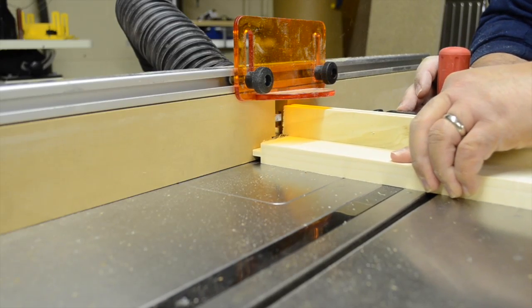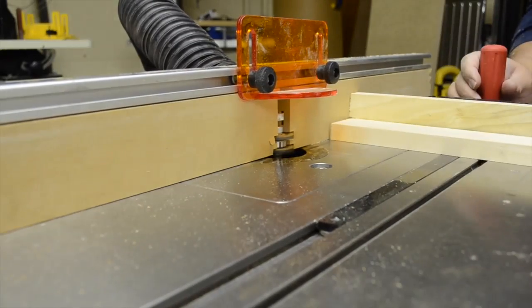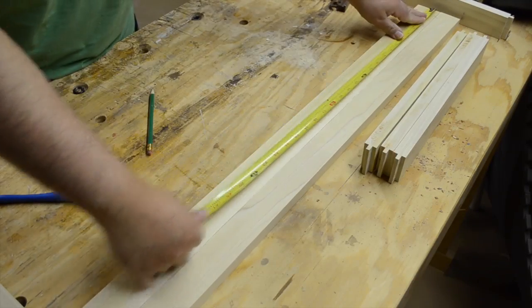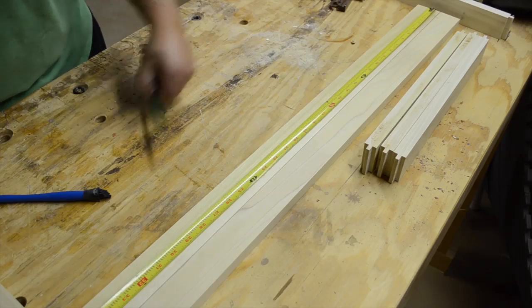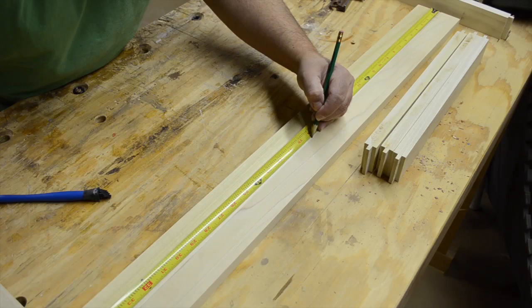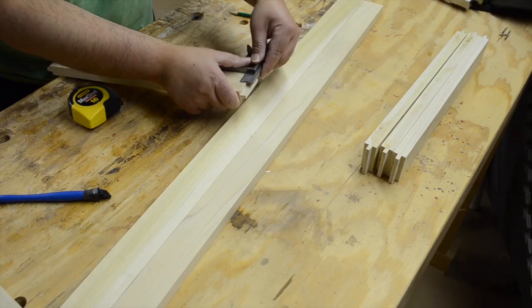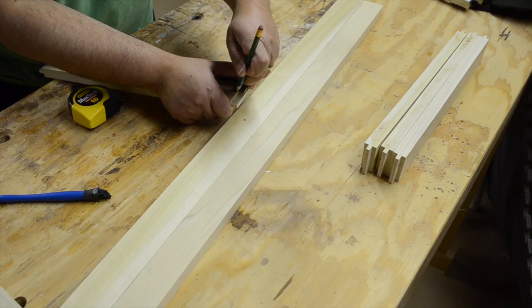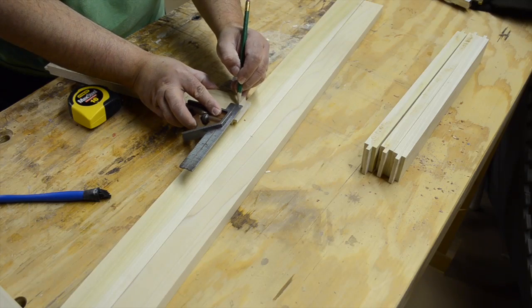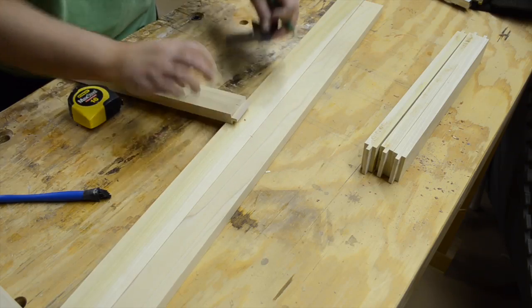Here you can see I'm using a miter gauge with a backer board installed to help support the piece and minimize the amount of tear-out on the back side. Once everything is routed, it's time to start the assembly process over at the workbench. I start by finding the center of the front and rear rails. Then, using an adjustable square already set to the right measurement, I mark the center of the shorter center rail. To ensure I'm actually centered, I measure and mark from both edges. This is a quirky little habit I picked up for this build, but it's giving me such a true center that I think I might start using it elsewhere.